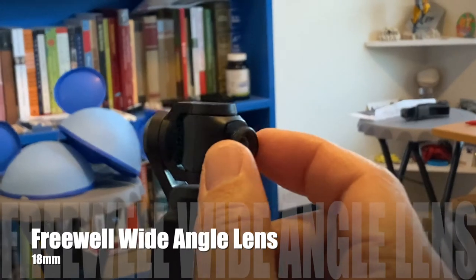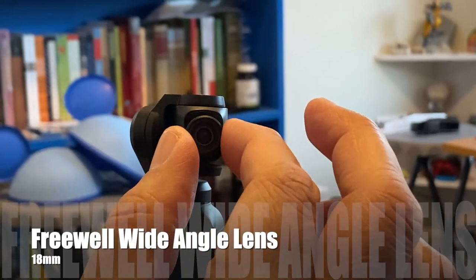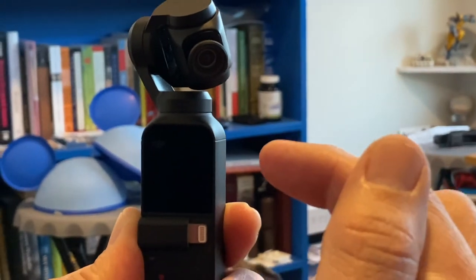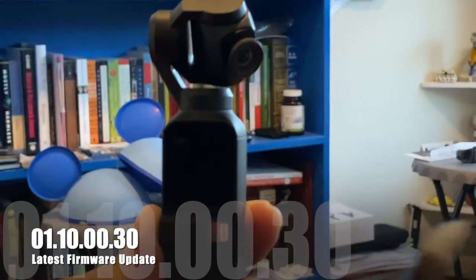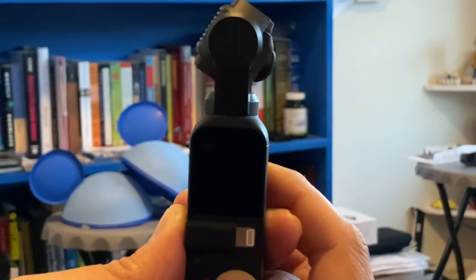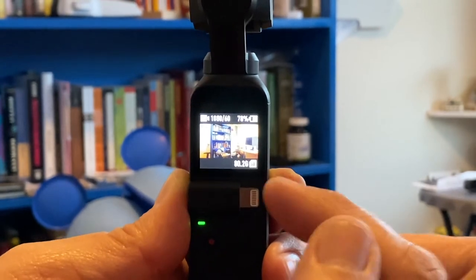Here's our new wide angle lens — it's really nice, it's magnetic, and it fits perfectly on the DJI Osmo Pocket. With the recent firmware update, you can power on your Osmo Pocket while the wide angle lens is in place.